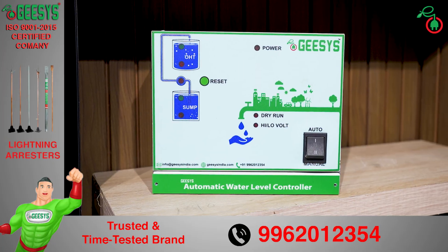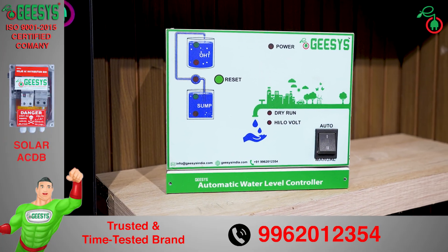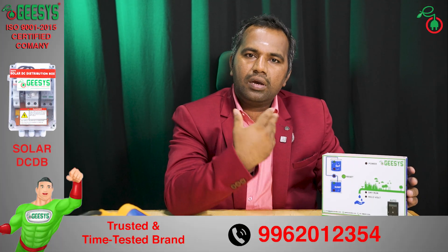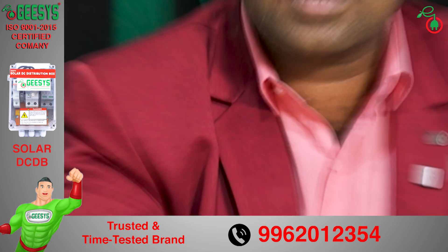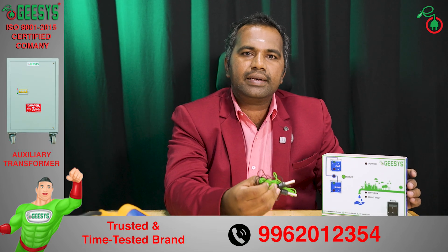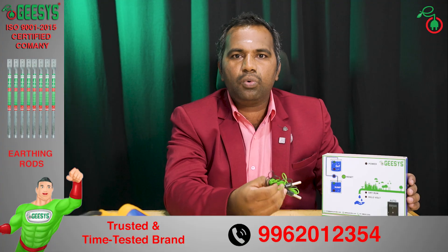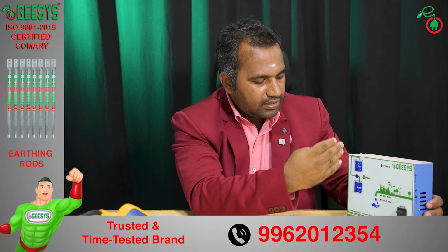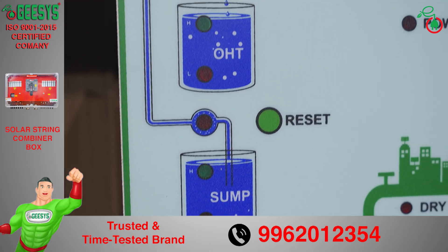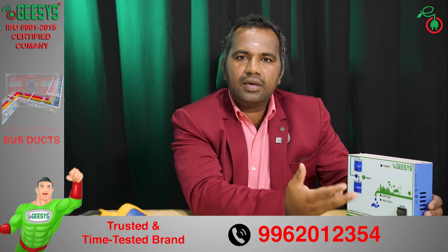The true sensor model is this. This model is the universal controller, which can be used for any kind of motor — jet, monoblock, or submersible. This controller uses true sensors to find out the water level on the sump as well as the overhead tank. It also has main indications to show the water level on the sump and overhead tank, and it monitors the grid voltage level.